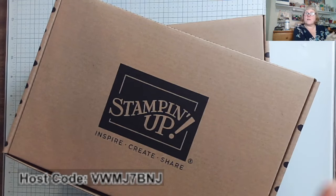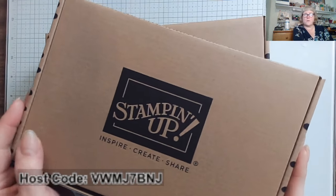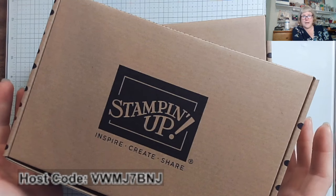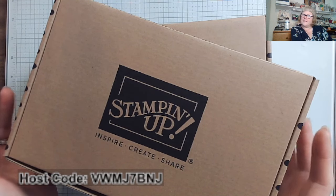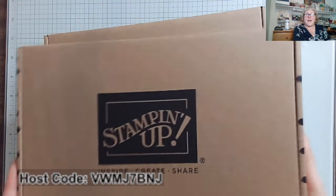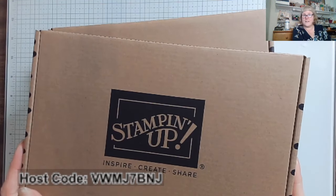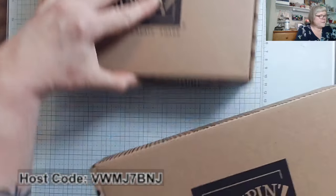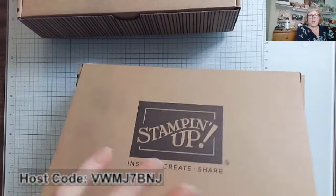They're perfect for those of you who are very busy, who maybe don't have many crafting supplies, and you really don't think you're a very crafty person but you'd like to try it. That makes a perfect kit person. Let me show you this first one here.